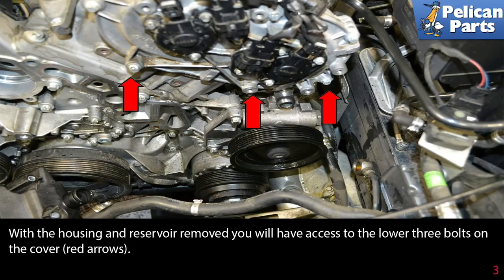With the housing and reservoir removed, you will have access to the lower three bolts on the cover, as indicated by the red arrows.